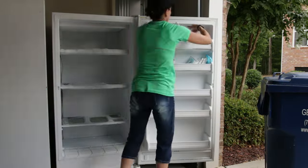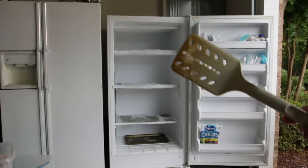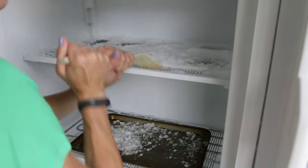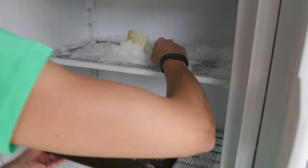To hurry up the process so my food doesn't melt, I'll use this plastic spatula and cookie tray to scoop out the leftover ice. The plastic spatula will keep me from damaging the coils in the freezer.